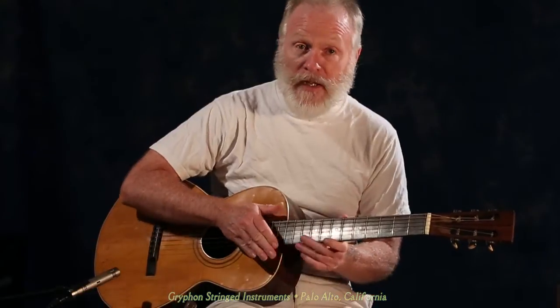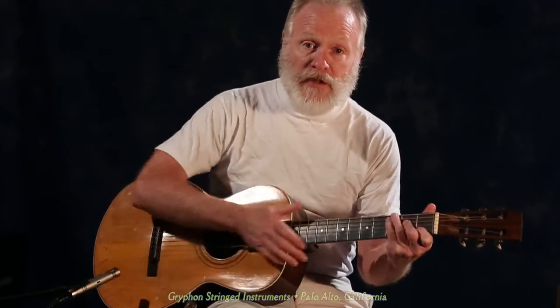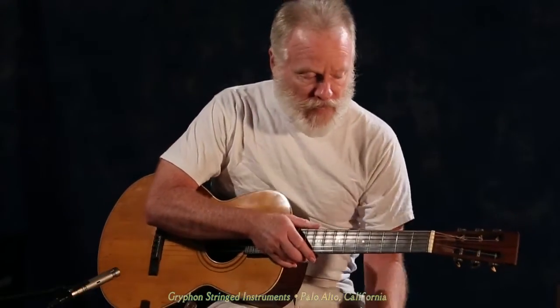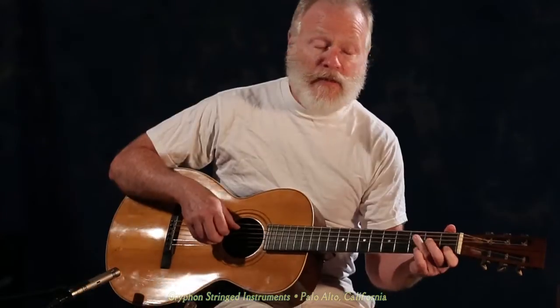It's a wonderful instrument in excellent playing condition. I'll play a tune on it so you can hear it. I believe this was popular at the time and was played on it back then — this is Grandfather's Clock.